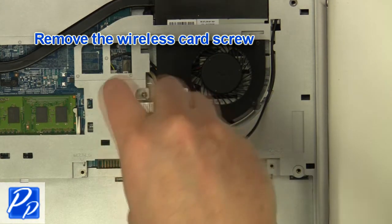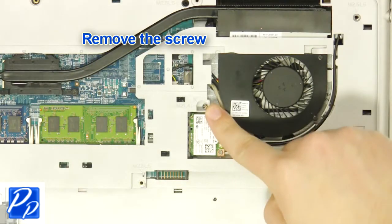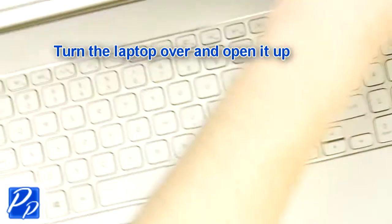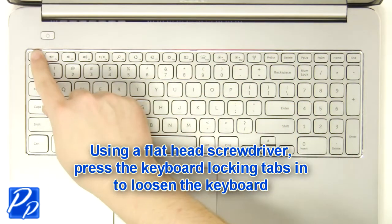Then unscrew and remove the wireless card. Now remove the screw. Next, turn over the laptop and open it up. Using a flat head screwdriver, press in the keyboard tabs to loosen the keyboard.